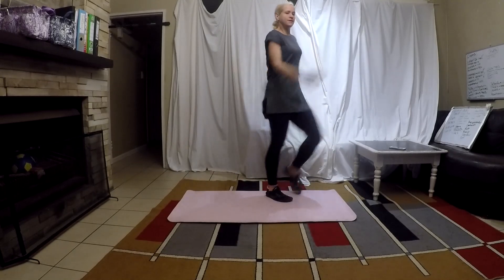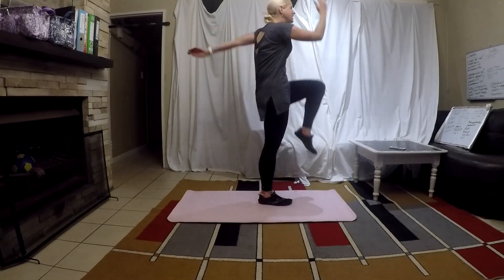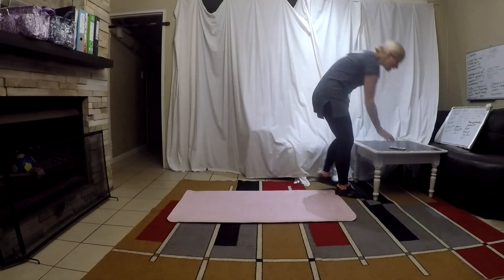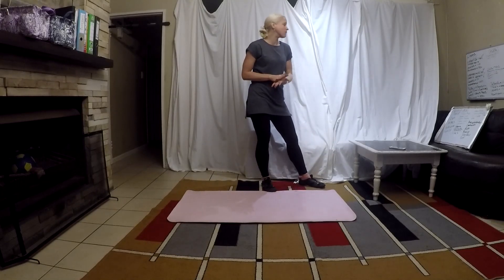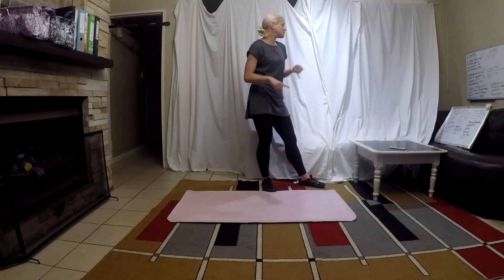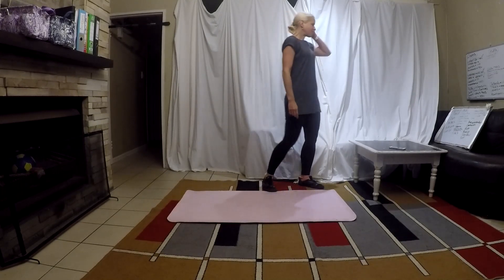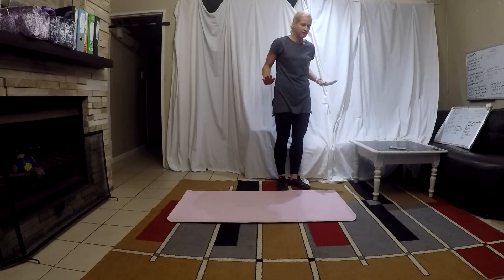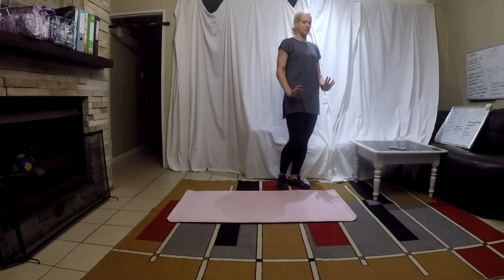Now march. Get those arms swinging. Get those legs up. March. You keep marching, I'm gonna keep talking. So we're gonna do our dynamic warm-up, which is the normal stuff. We're gonna do push-ups, dips, ab bikes, inchworms, and then the plank rotations. With your push-ups, try to do it on your toes. Slowly lower yourself down. Lay full on the ground and then push yourself up onto your toes again.